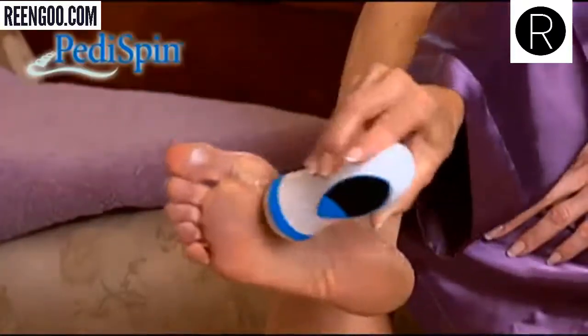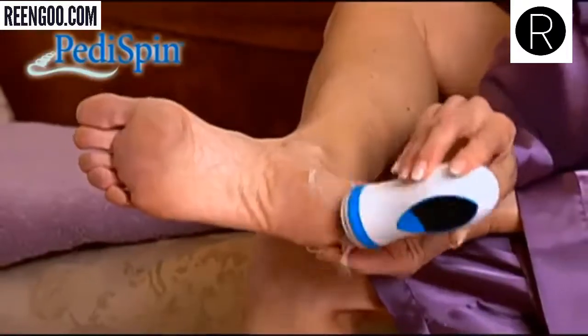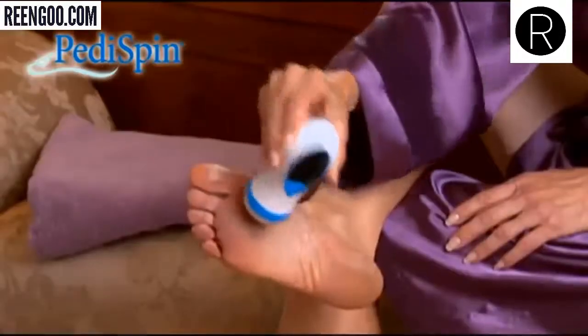You can say goodbye to painful calluses in minutes with Peddispin from JML, the automatic callus remover that grooms your feet perfectly.